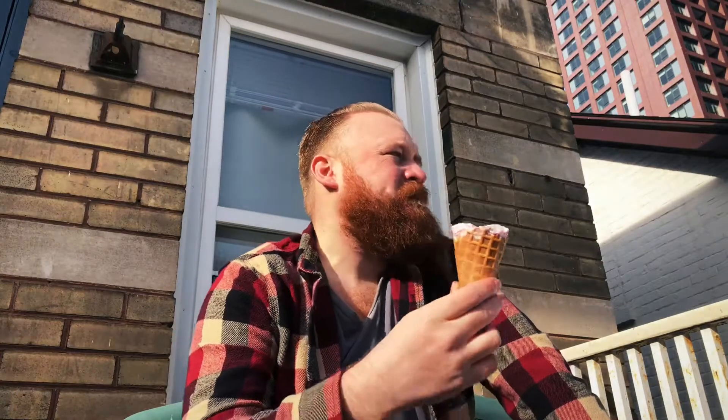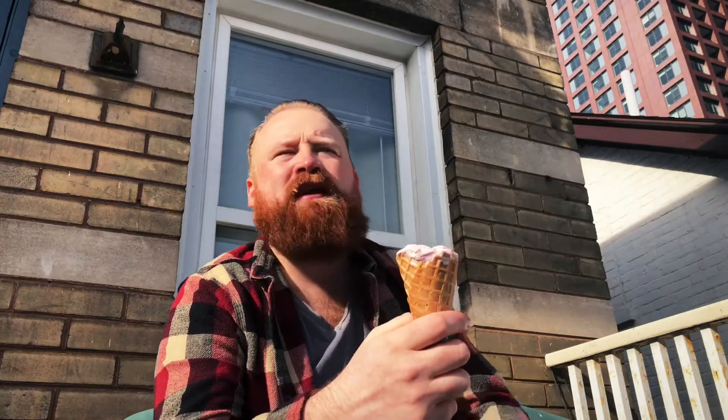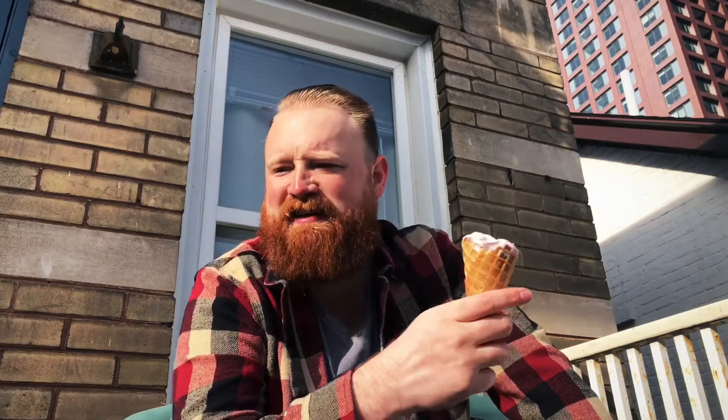So I'm giving it a 4.7 because I can't think of a single thing they could really do to improve it. I mean, they could do some variation where they put a mixture of nuts or something through the ice cream, but that would be a totally different thing and I'd have to rate that on its own. So this is getting a 4.7 out of five — that's the review.